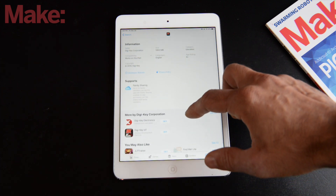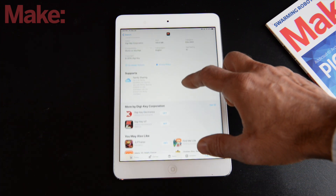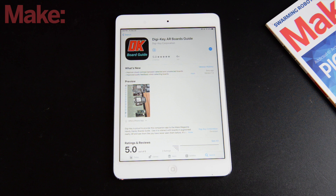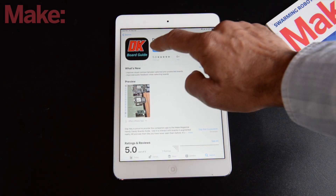It takes just a moment while it's installing. You can see five stars, and you've got other key content down below. And once it's done installing, let's go ahead and open it.